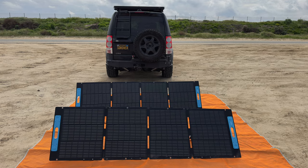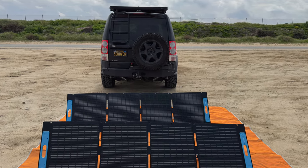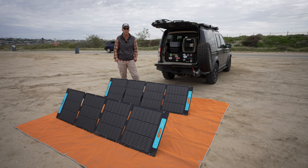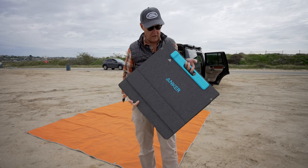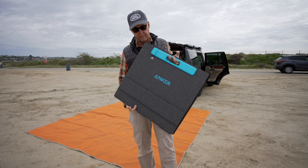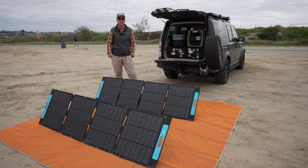Be sure to check out my Anker 767 Powerhouse video — I'll link it below in the comments. As you can see, when these are folded down they're pretty darn manageable. They're the smallest I've been able to find with as much wattage.